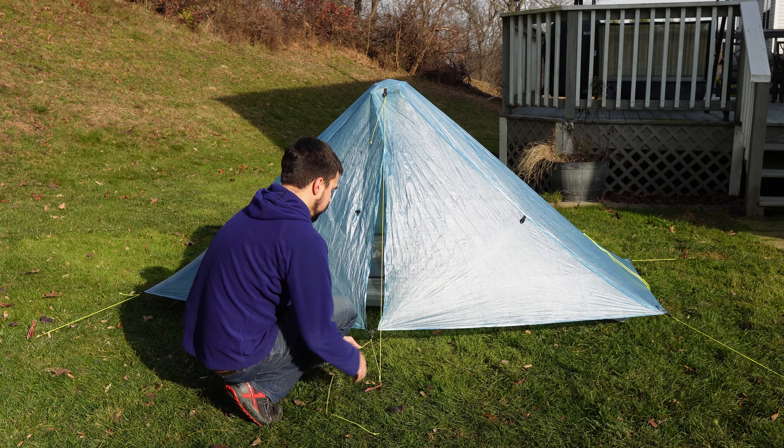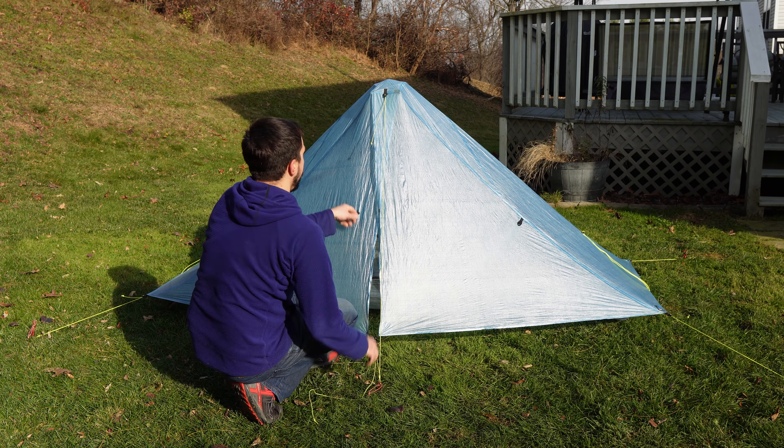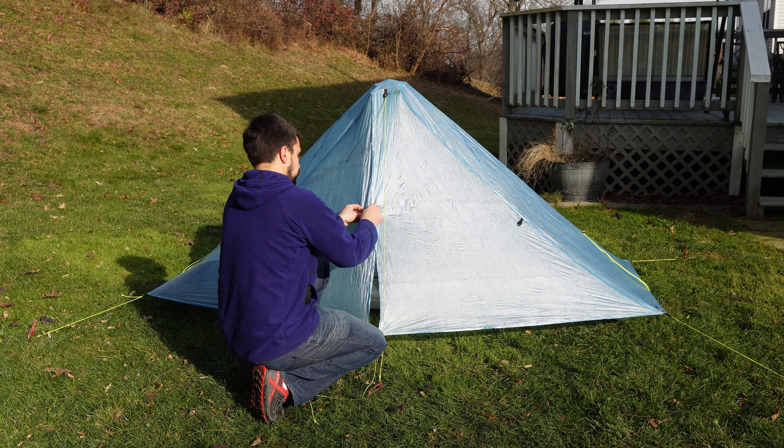I personally found it faster and easier just to stake out the two back corners, insert the trekking pole, guy out the door, and then guy out everything else. This option allows me to only need to reposition the back two stakes at the end of the setup to get the angle correct — it's quicker to reposition two stakes instead of four. Getting a perfect pitch takes a lot of practice, but once you figure out all its quirks, you should be able to set it up perfectly every time. The biggest tip I can give you is making sure the bug net wall slightly angles outwards, which allows you to leave the doors open in a light rain.